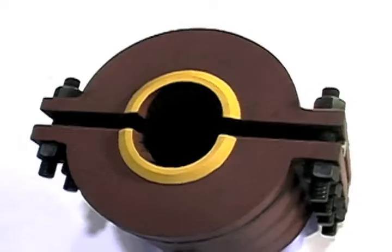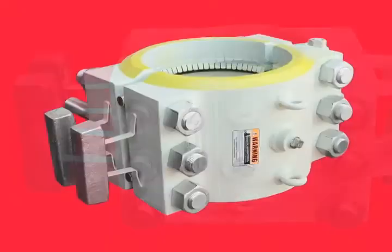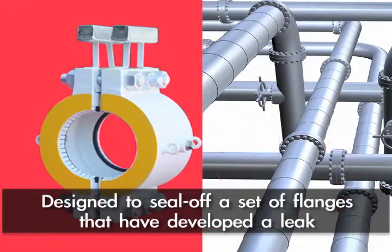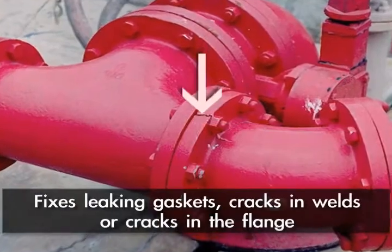We have been making the flange repair split sleeves for over 50 years. Litco flange repair split sleeves are introduced into the industry to seal off a set of flanges that have developed a leak, either in the gasket or sometimes there's a crack in the weld behind or in the flange itself.